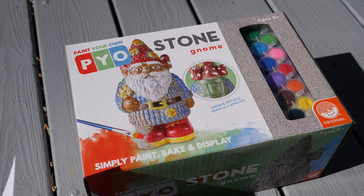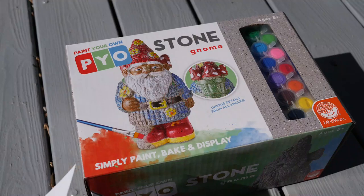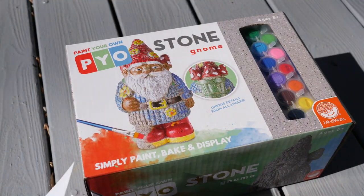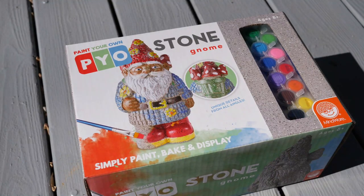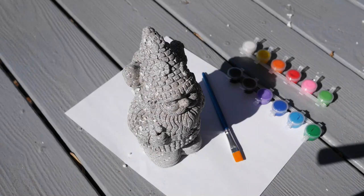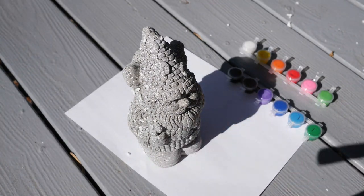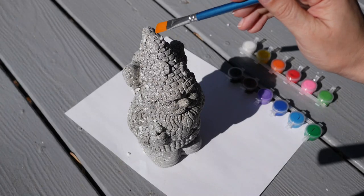Hello everyone and welcome back to the garden — just kidding, we're not in the garden, we're actually sitting on one of my friend's front porches. Today we're going to be painting a garden gnome. I know this is totally not what you expected from this channel, but here we are. This video will also be posted on the secondary channel where I do other non-garden related stuff, so go subscribe over there if you'd like.